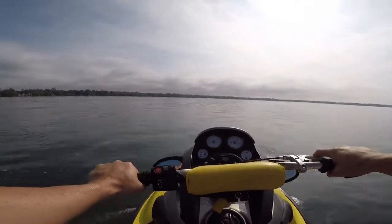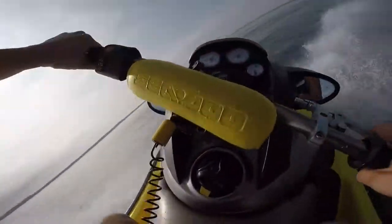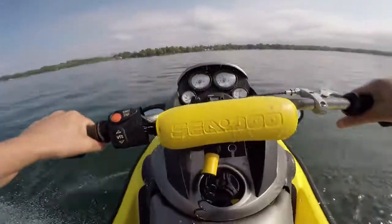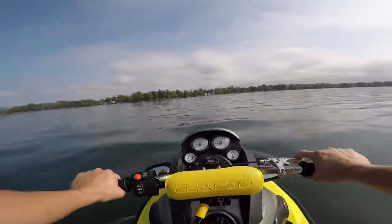So always check these things when you buy a used boat like this one here. It's been like this for two years — I didn't even think to check this, and you can't overlook those small things. I hope this one helped you out, and get those RPMs ever closer to 7,000.